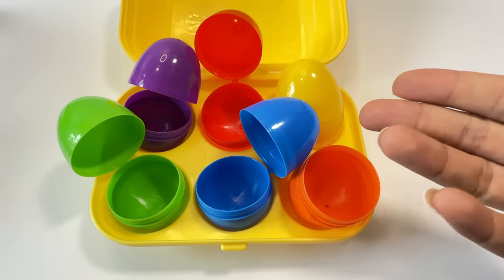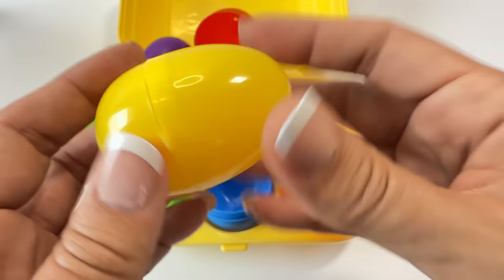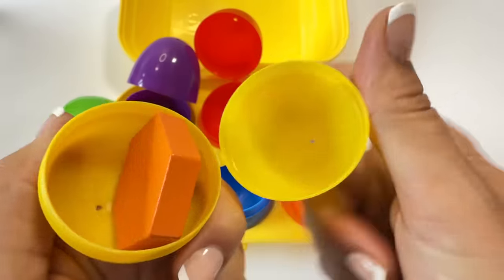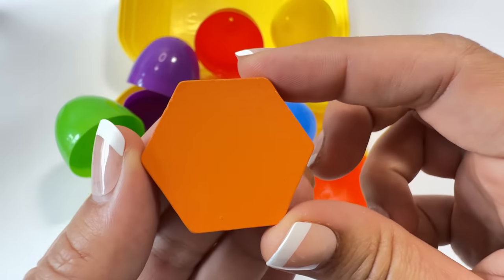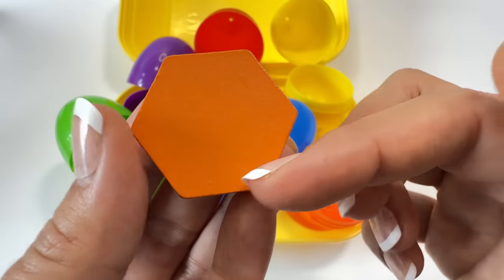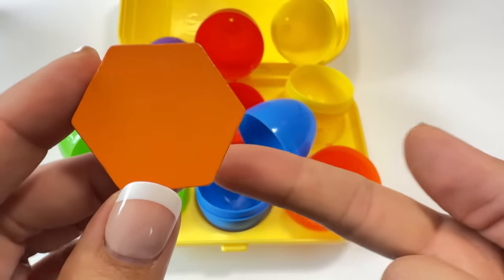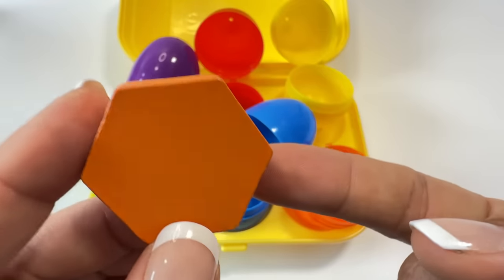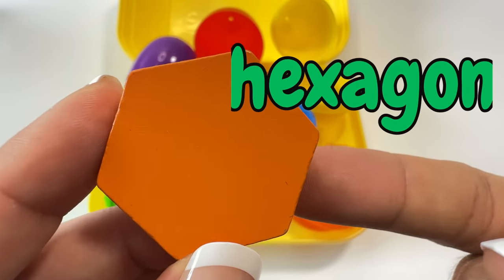Which egg is last? Yeah, the yellow egg! Let's open the yellow egg. Open! What shape is this? Let's count the sides: one, two, three, four, five, six. This shape has six sides — a six-sided shape is a hexagon. Say hexagon! Yeah, hexagon!